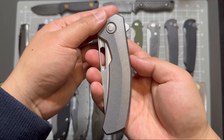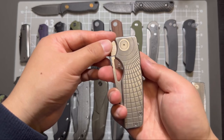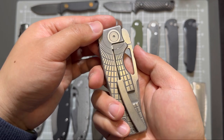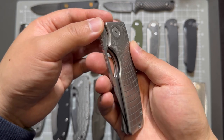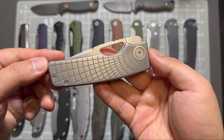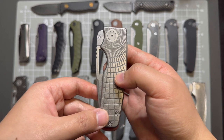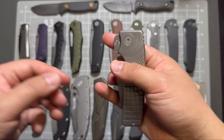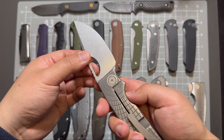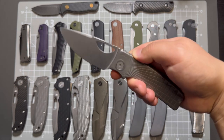Moving on to my last two knives — this one is Art Machine Company Roswell, also known as Rosy. This one is in a radio frag pattern and stonewashed blade, magnacut steel — super good.